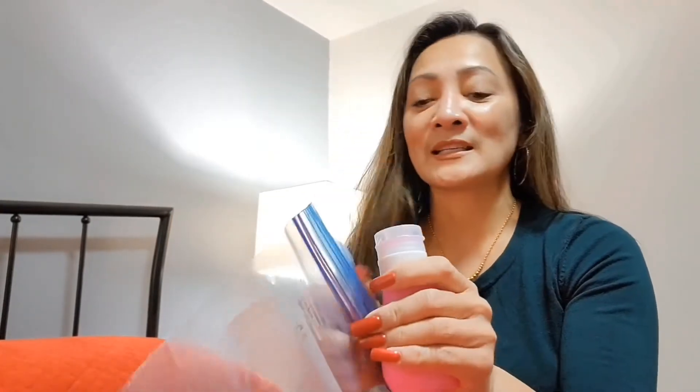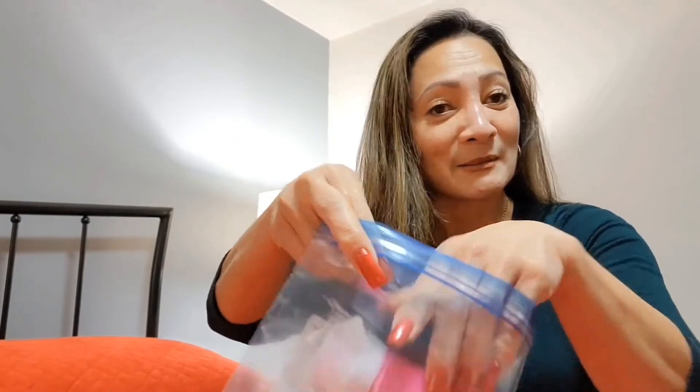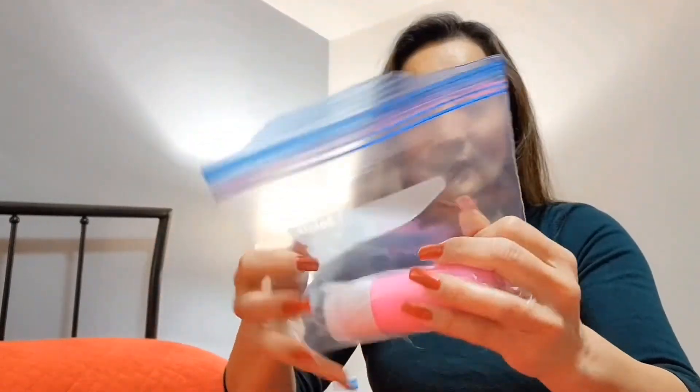So this is my toiletry bag. Always put everything in a ziplock. Now you can pretty much see what's in my toiletry bag — of course without the makeup, since my makeup goes in my separate makeup bag.